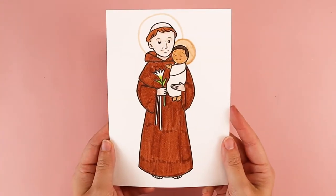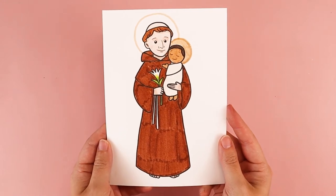Hi, my name is Amy Heisey, and this is my cat, Scully, and I'm going to be walking you through how to draw one of my favorite saints, St. Anthony with the child Jesus. We celebrate his feast day on June 13th, and I'm going to show you how to draw him using simple lines and simple shapes.